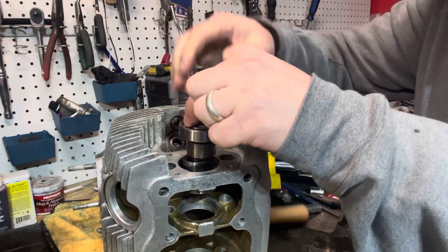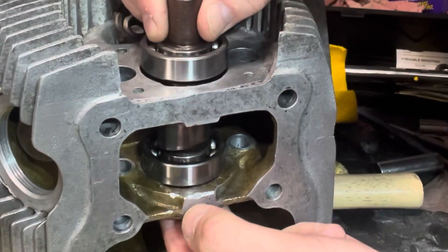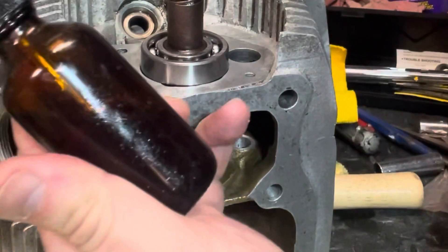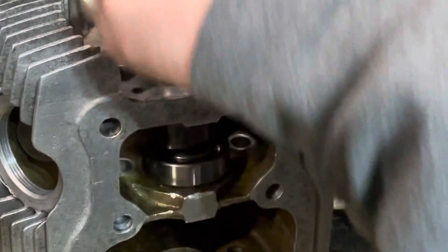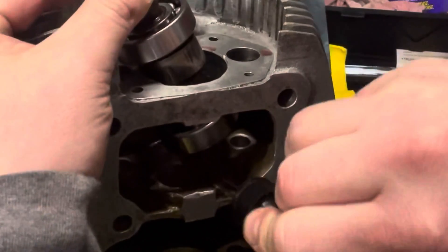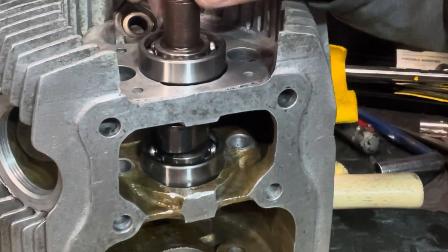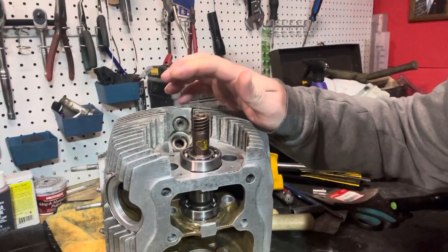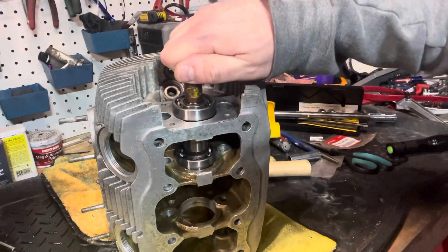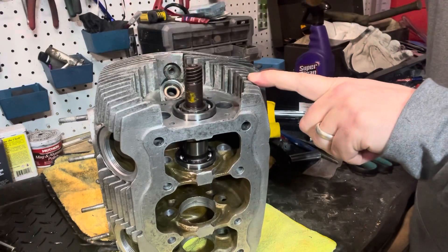Be careful not to mar up the surface of that cam as you're coming through. We've got one in. I did forget to mention that I used a little bit of Marvel Mystery Oil around this first bearing edge. I did not do this bottom one yet, so I'm going to get in here with some Marvel — just lubricate things up just a little bit to help with the assembly. The second one should start to drive in there and slide right in.